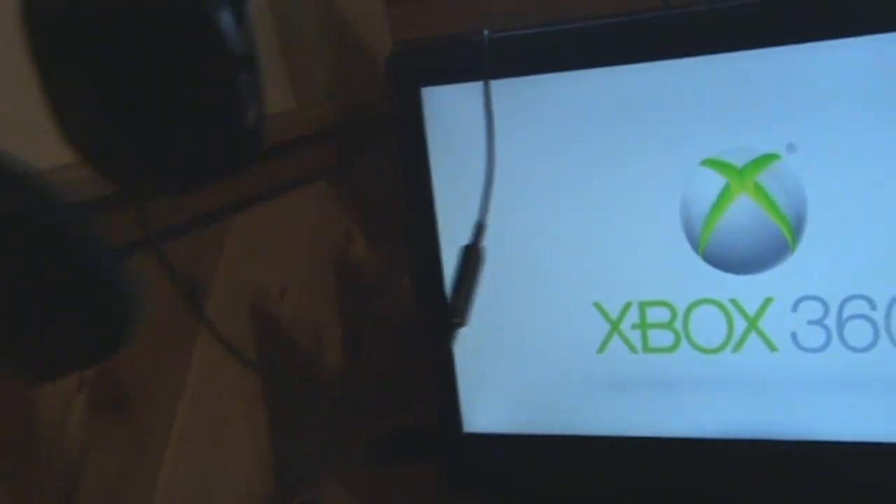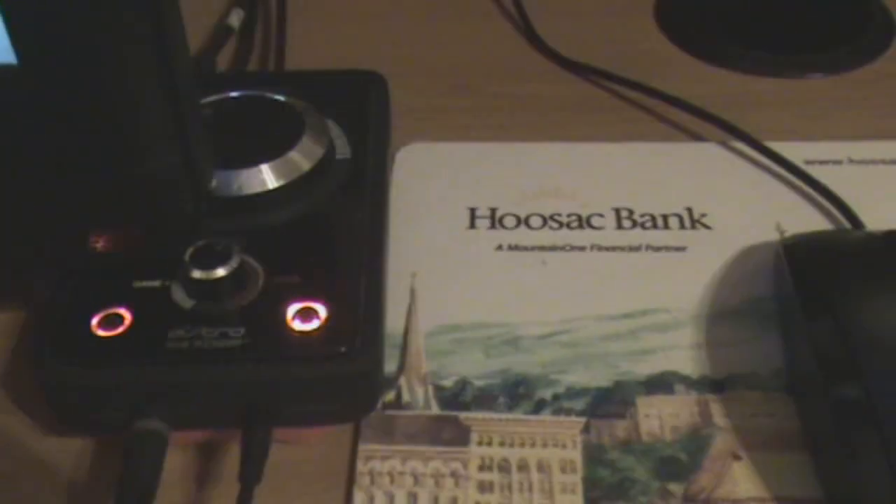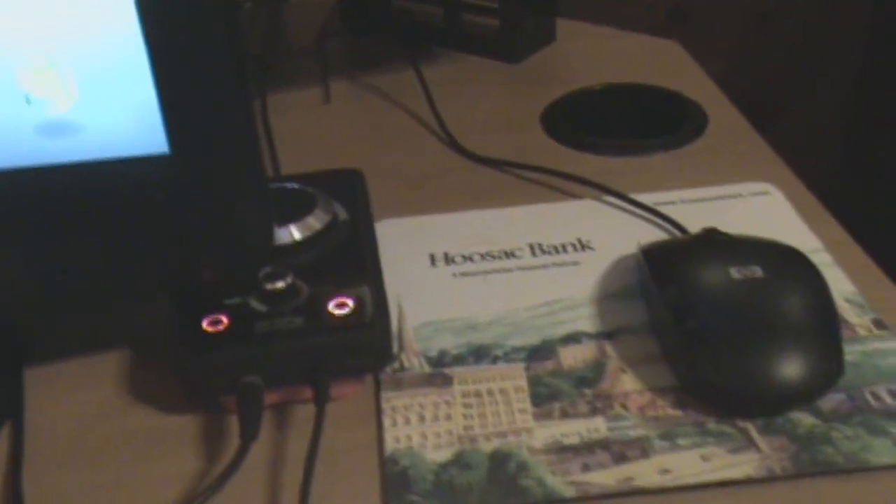These are my Astro A40s — I showed you them before but I absolutely love these. The quality is amazing and I can use them for both the computer and Xbox, which comes in handy when I'm doing commentaries. I'll turn on my mix amp — that's the mix amp that splits the sound and all that stuff.